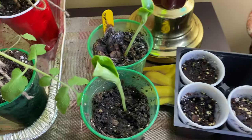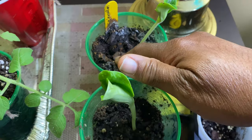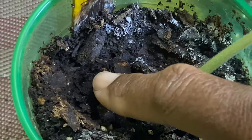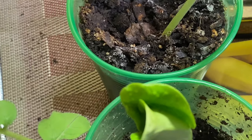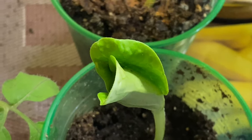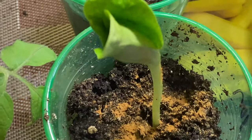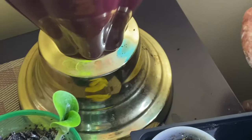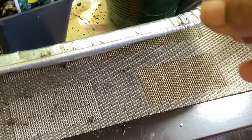Then I noticed some little — I'm gonna zoom in — fungus gnats. I'm gonna take my cinnamon and sprinkle just a little bit over the plants on the soil, because they don't like it and this will not harm your plants. I'm gonna do the same thing for my peppers and my tomatoes.